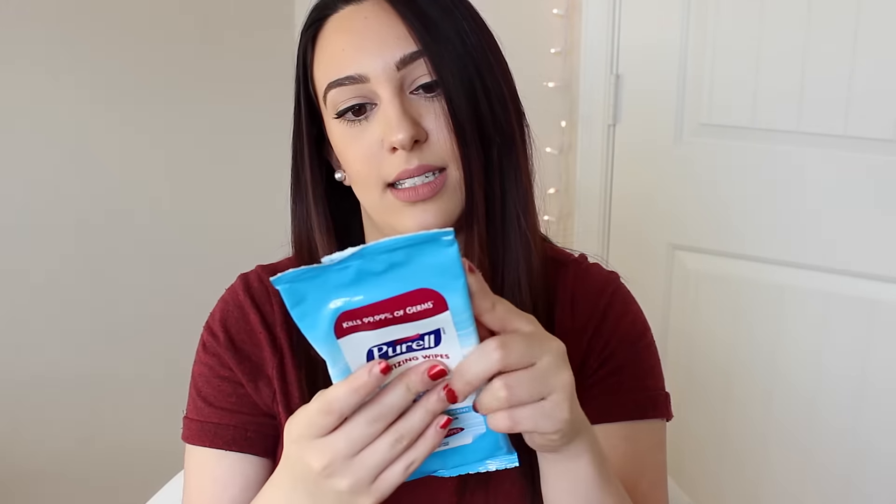Next up is the Purell Sanitizing Wipes. These have 15 strong wipes inside and have a clean, refreshing scent — tough on messes, gentle on hands. I really like this. I'm definitely going to keep this in my car just for one of those days because on the go I like to keep my hand sanitizers. This is awesome.